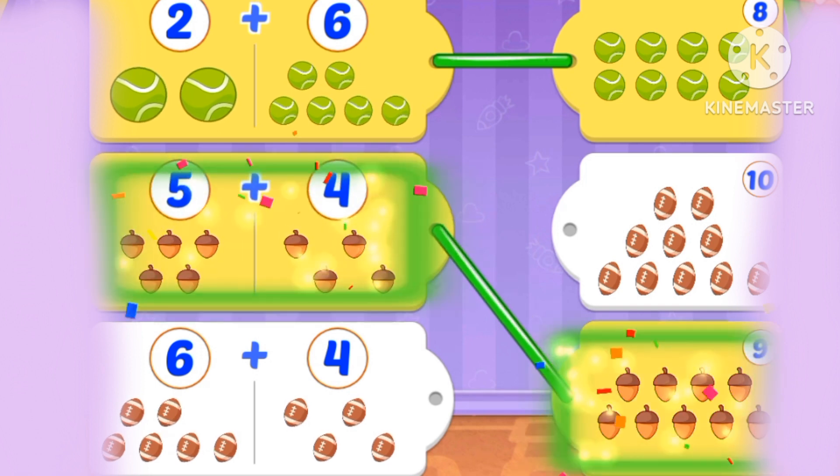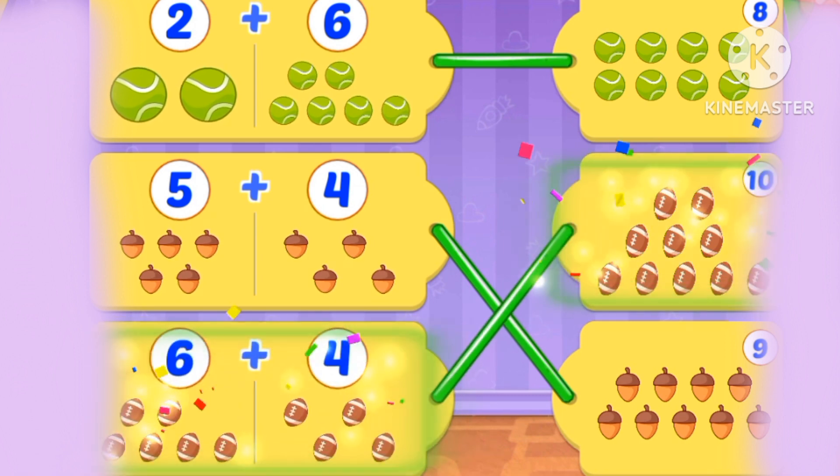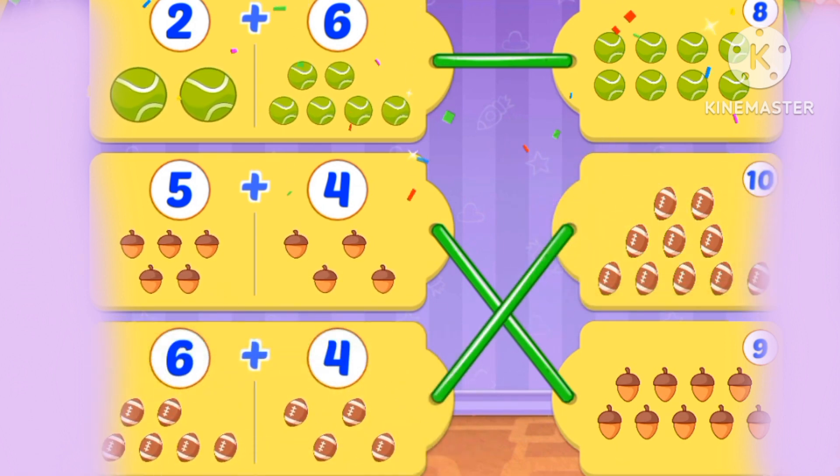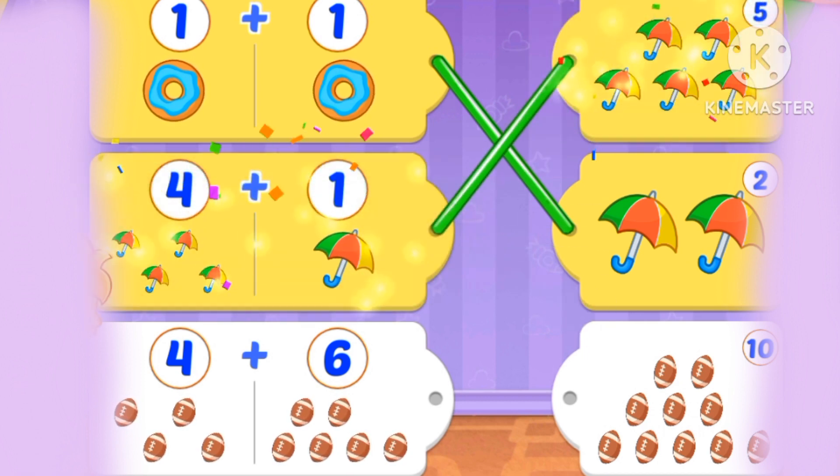The number 9. What's 6 plus 4? 6 plus 4 is the number 10. What's 9 plus 1? What's 9 plus 1? What's 1 plus 1? What's 4 plus 6? 6, 10, 10.